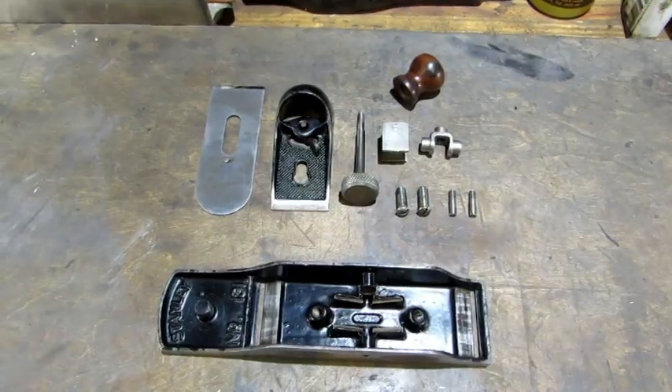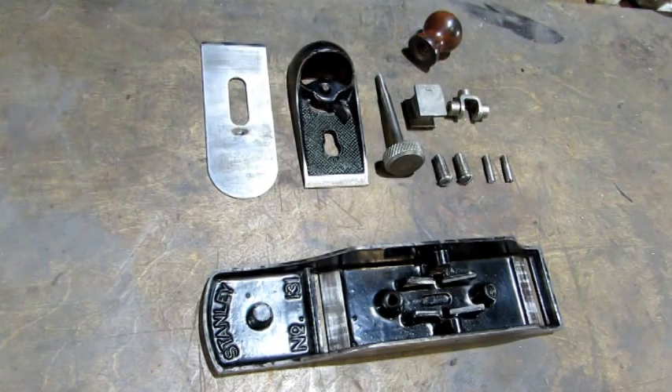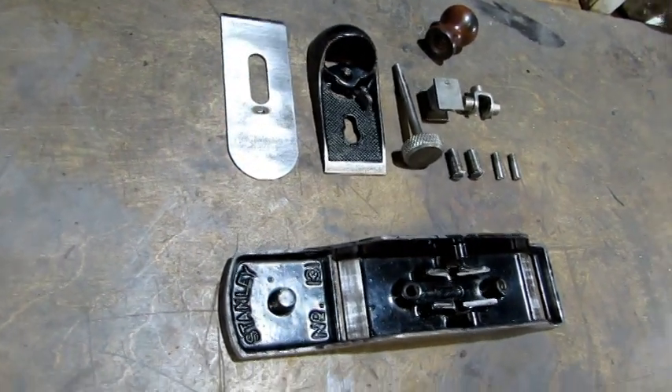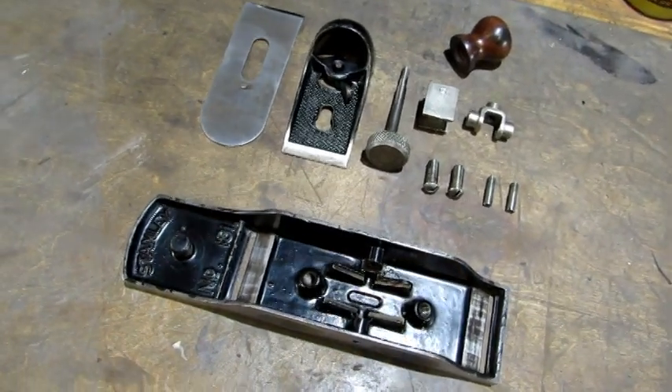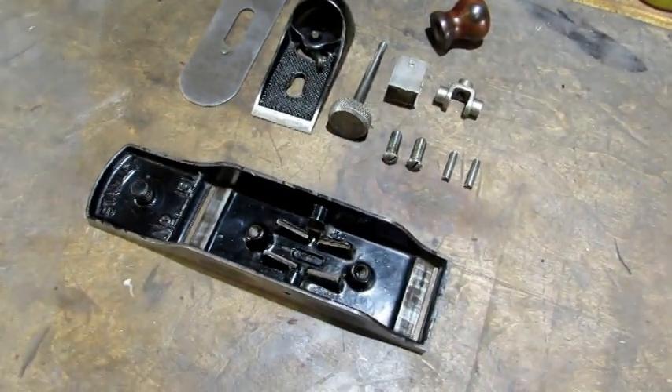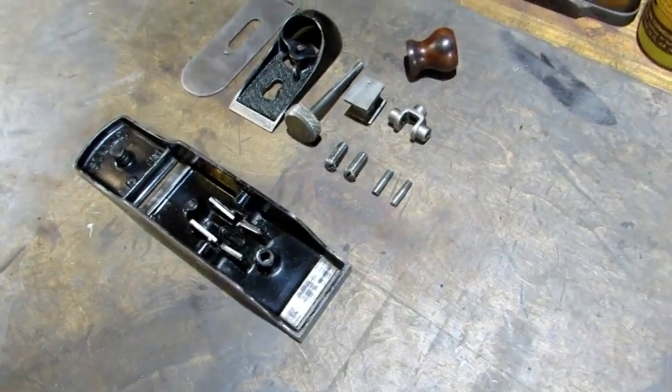Hello everybody. The next plane off the pile is a Stanley number 131 double-end block plane. I've already cleaned up, oiled and waxed this old 131 and it's ready to be reassembled and taken for a test drive. That's not how I normally do my videos, but this one I wanted to spend a little more time showing you how the 131 works and some of the peculiar things about it, especially what breaks them — because I broke a couple of them.